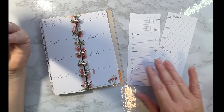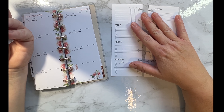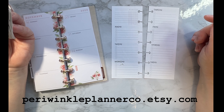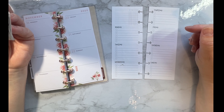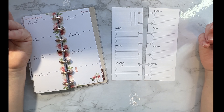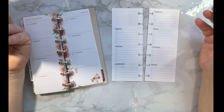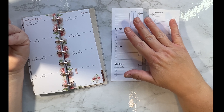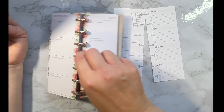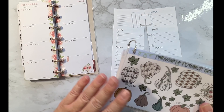I have skinny mini blanks for sale in my Etsy store at Periwinkle Planner Co on Etsy.com. I started making them because Happy Planner wasn't putting out any more skinny minis — well, now I guess they are. So I'm going to show you the plan with me on my pages, and then I have an old 2020 one with the correct dates that I'm also going to use with the stickers.